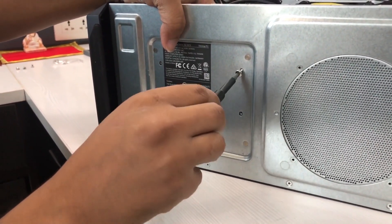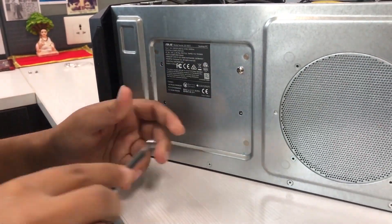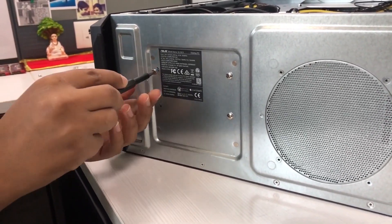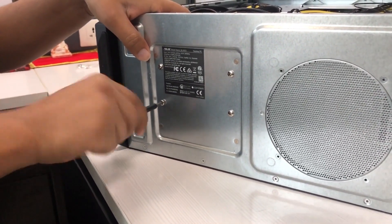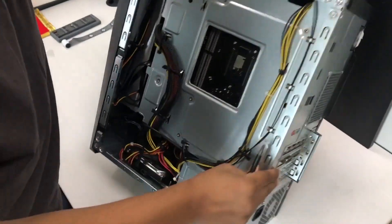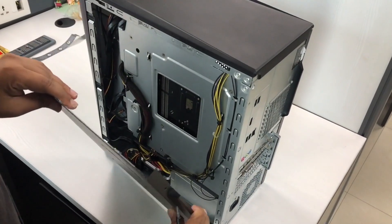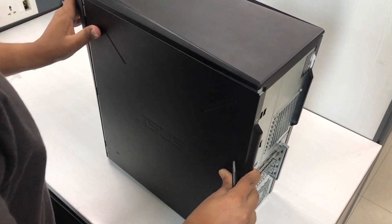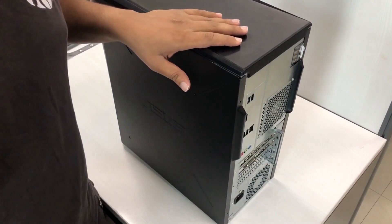Once the threads are matching, just screw them in. Once that's done, pack the system back together, put in the four security screws, and you're good to go. This is your hard drive upgrade on the GL10.